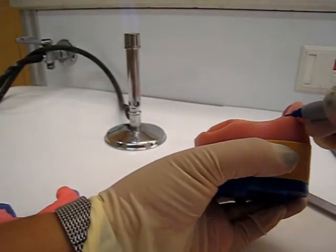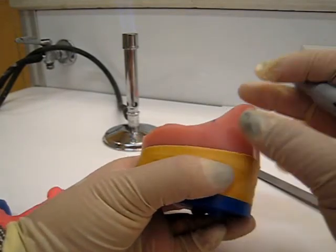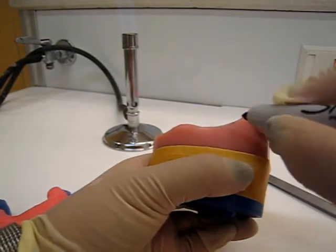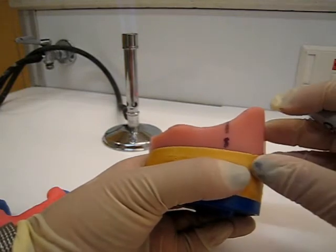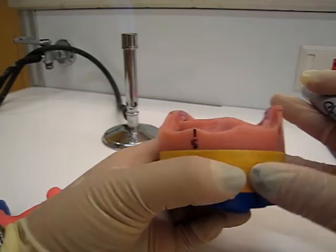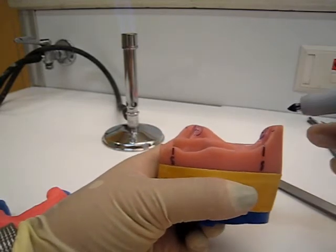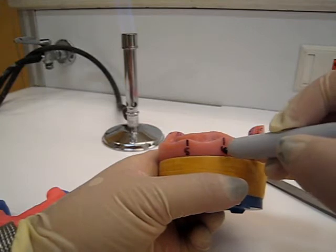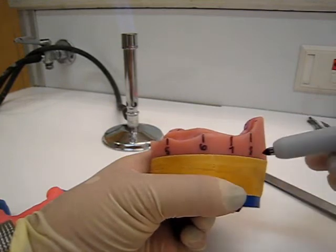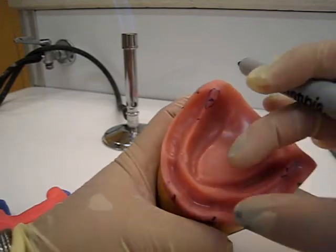Keep in mind the posterior extent - when you measure your occlusal rim, this measurement is supposed to be 8 millimeters across, and the front is going to be 5. The trick is to taper from 8 to 5. At the canine region I estimate about a 6, and at the premolar region I estimate about a 7. The 6 and 7 aren't required measurements, but they help guide you to taper nicely from 8 to 5.